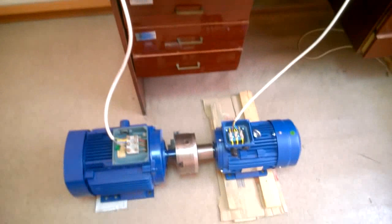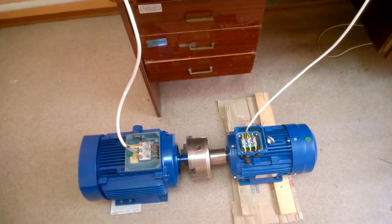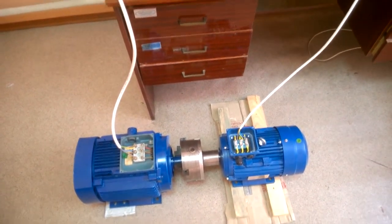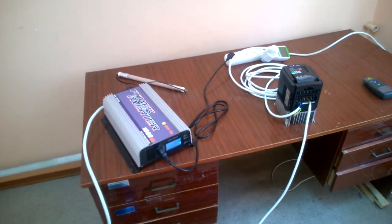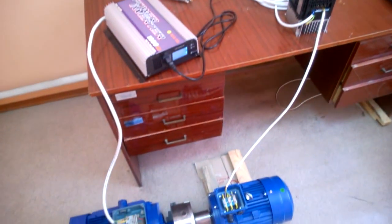Today, I'm going to show you another outstanding production — a simple free generator that is designed with a few materials and is demonstrated to prove to you that free energy is not a joke. Many people have started using this production.